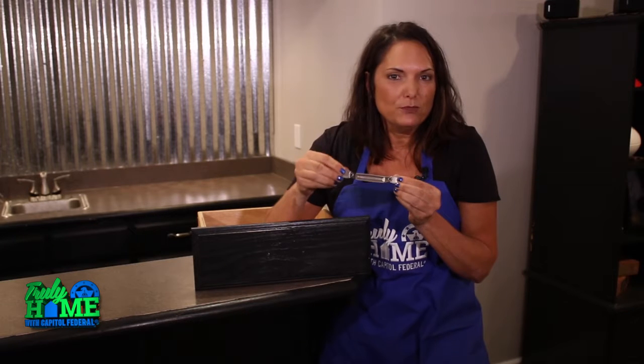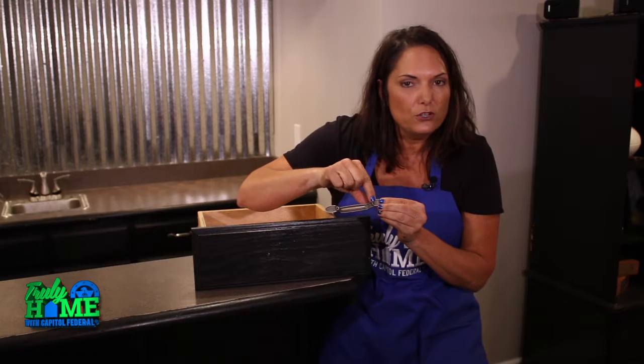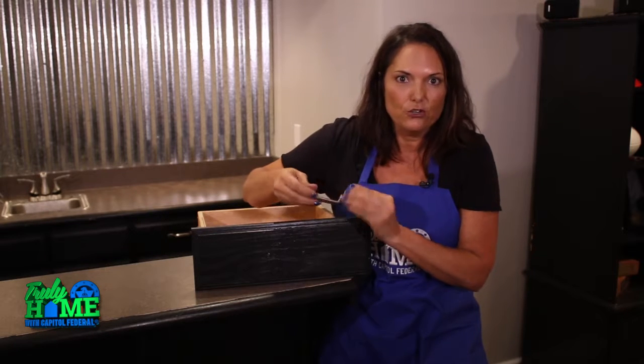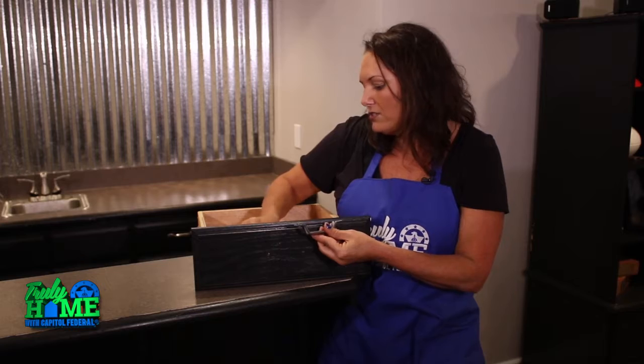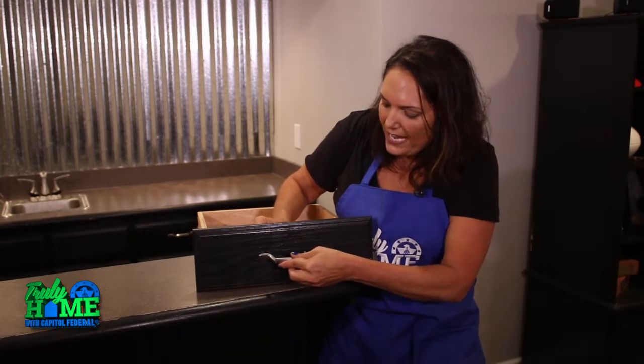Make sure you take them to your local hardware store and make sure that the holes in the new hardware match up with the holes in your cabinets. You can use the existing screws that you already have.